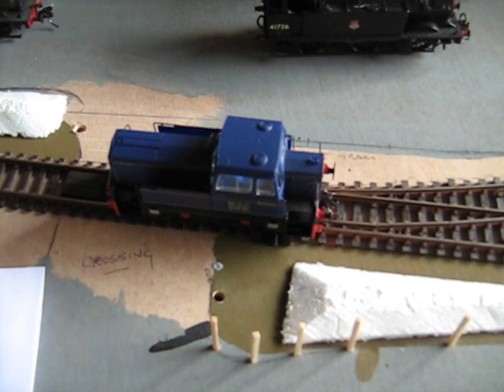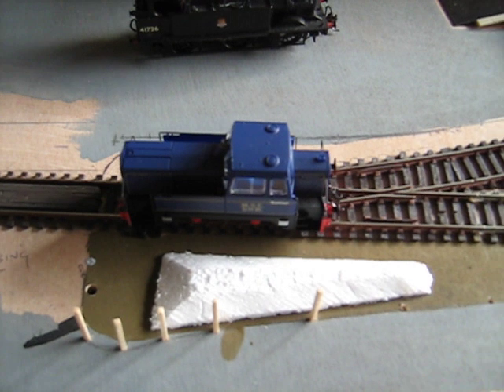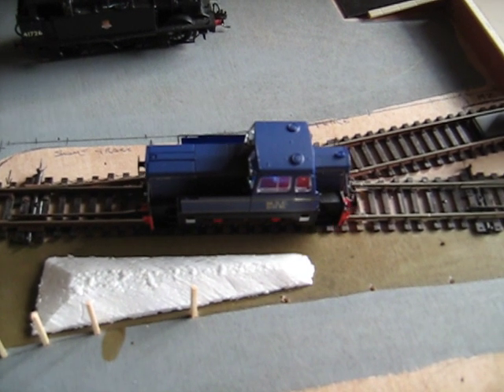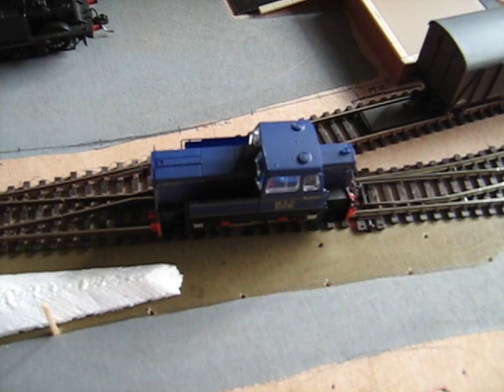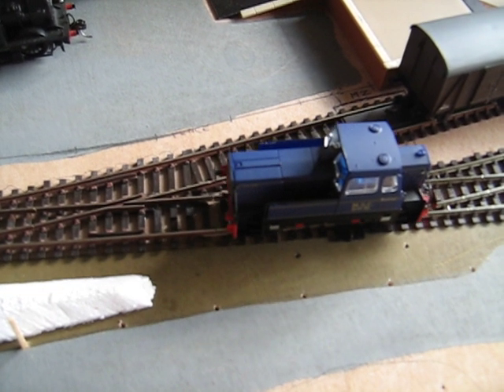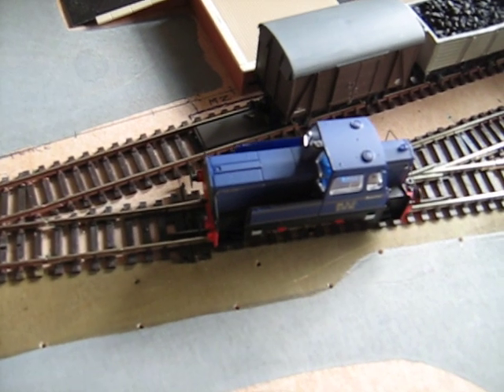Okay, here we have, hoping to photograph the misbehaviour. We're running over that point, it's already been switched because it was running down it before. Now as it came off that point onto a short piece of track, you saw it stutter and make a funny noise.